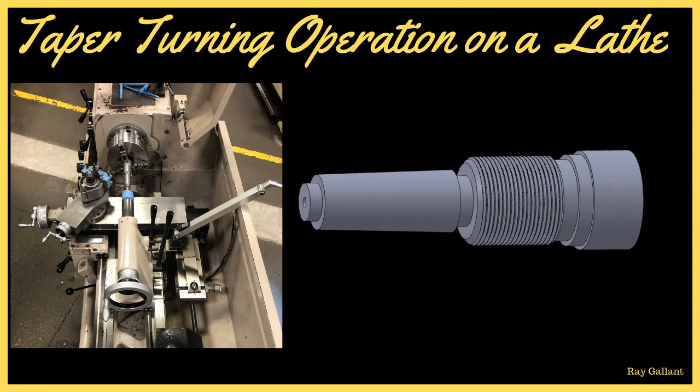Taper turning operation on a lathe. We are setting up to cut a number four Morse taper. In this demonstration I'm going to show you how to set up a telescopic taper attachment to cut the number four Morse taper.